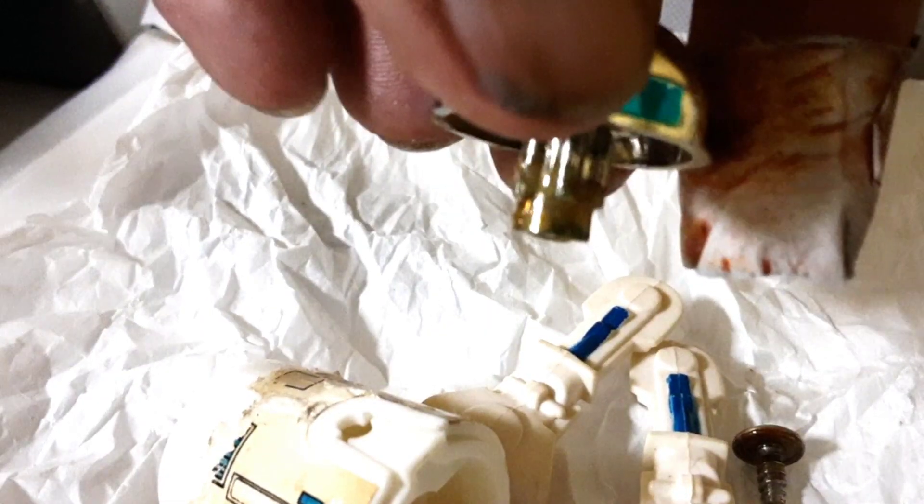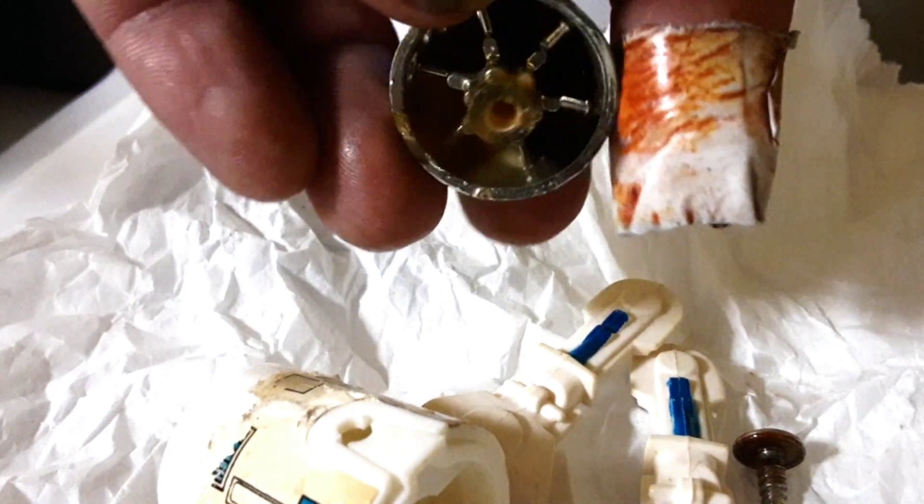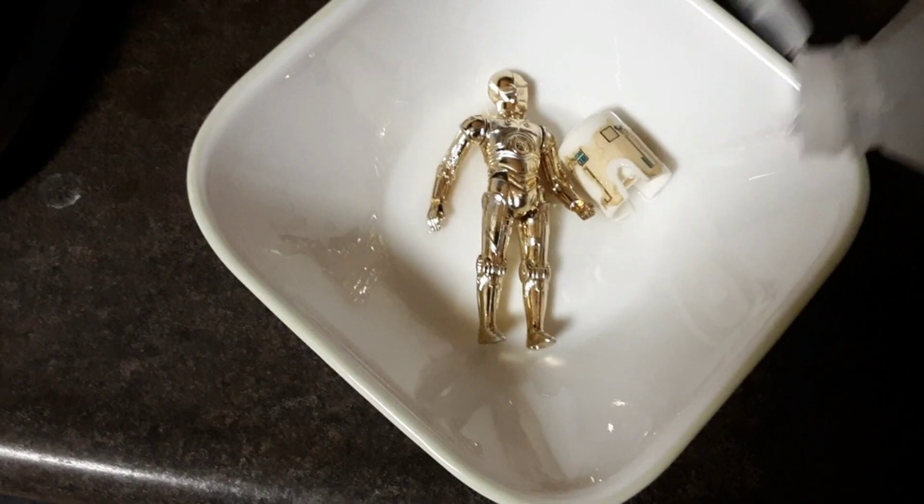R2 comes apart easily — one screw holds them together. This R2-D2's clicker is broken and someone glued it at some point. The 3PO I got, his legs are glued in a position that won't let him stand. I used alcohol to get the remaining sticker and glue residue off, and I hoped that the alcohol would loosen up whatever glue 3PO had on him.